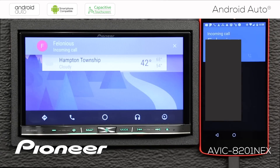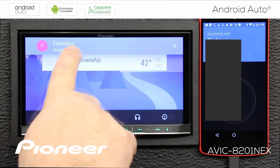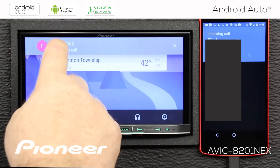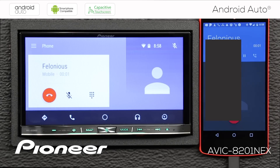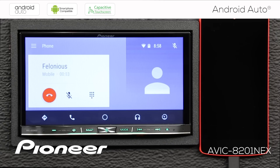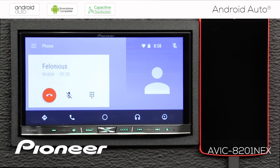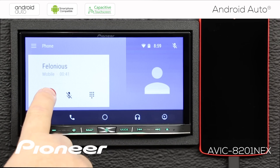When a phone call comes in, you'll see the incoming caller listed on screen. Touch anywhere in the blue area to answer the call, or touch the X to reject it. Once on the call, you can touch the mute button to mute yourself, or bring up a keypad if the parking brake is engaged. When you want to end the call, just touch the red button.